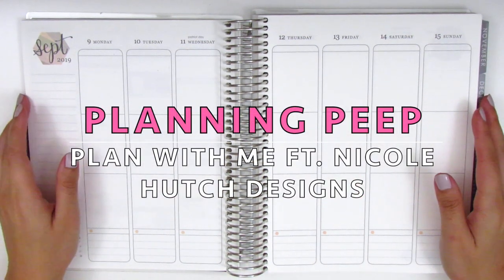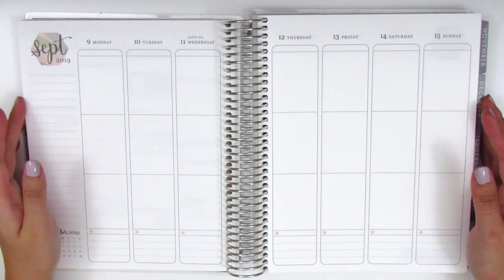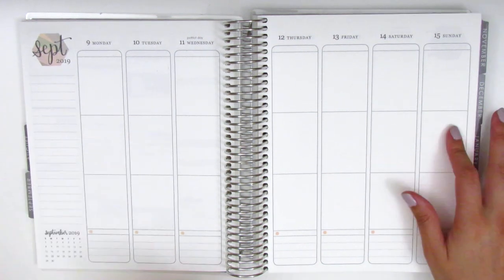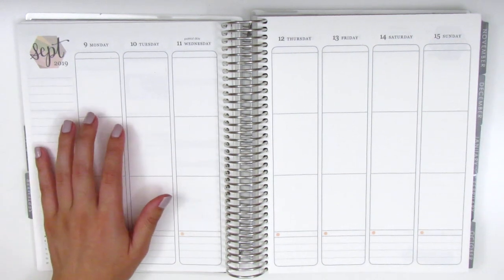Hi everyone! This is Sheri from Planning Peep and welcome back to my channel. Today I'll be doing my memory spread and this is for the week of September 9th through September 15th. I've been trying really hard to catch up lately so I'm kind of on like a filming binge right now.